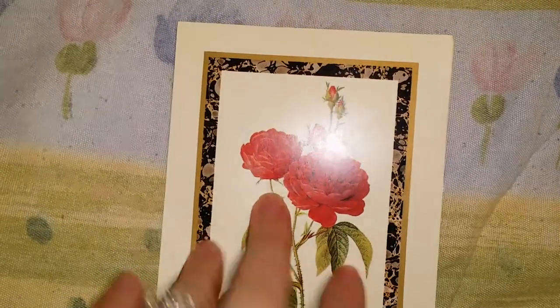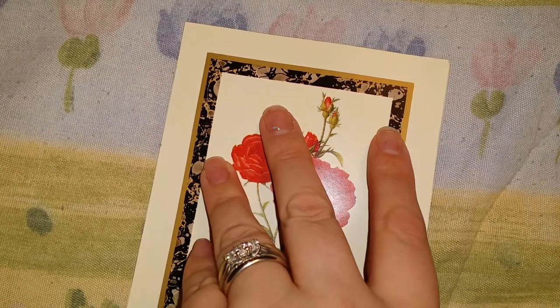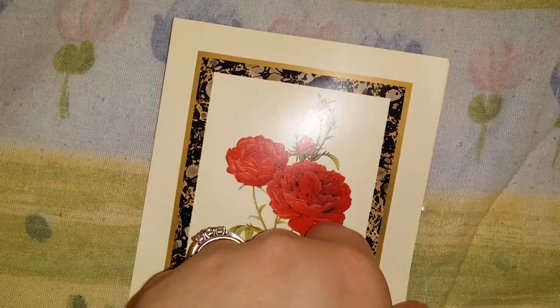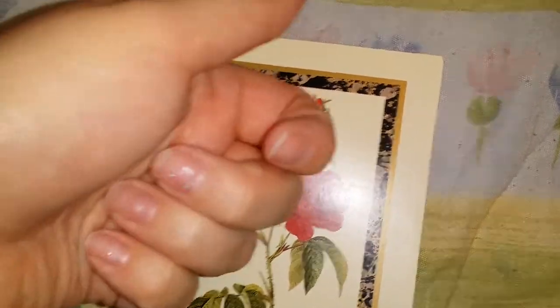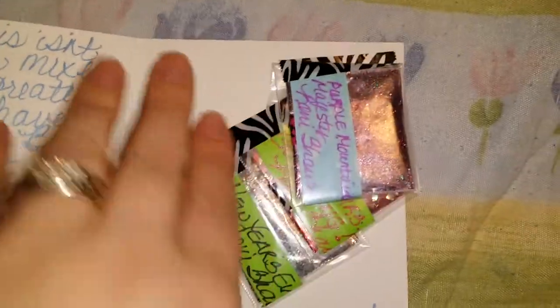I sent her some items — some gift mail and whatnot — and she sent me this little thank you card. She had mentioned that she didn't have much nail art and whatnot, and I had extra acrylic powder and stuff so I sent it to her not expecting her to send me anything. She just wanted to send me a little something to thank me, so she sent me this card with a nice little message on it.